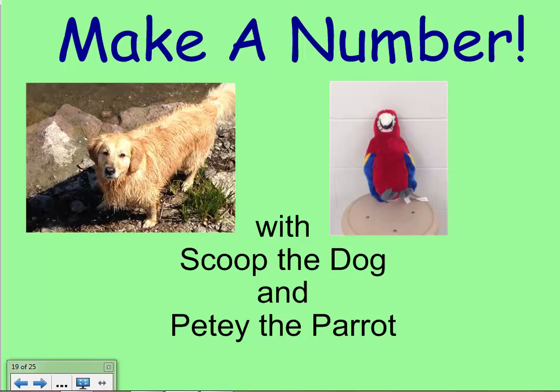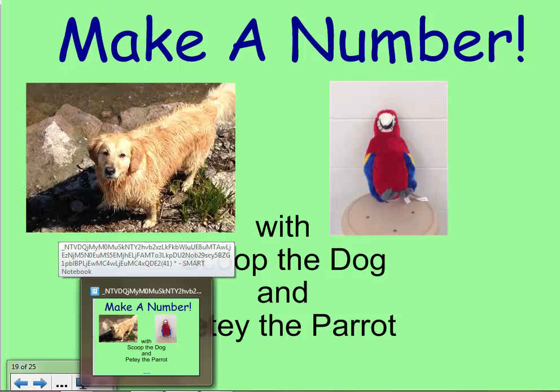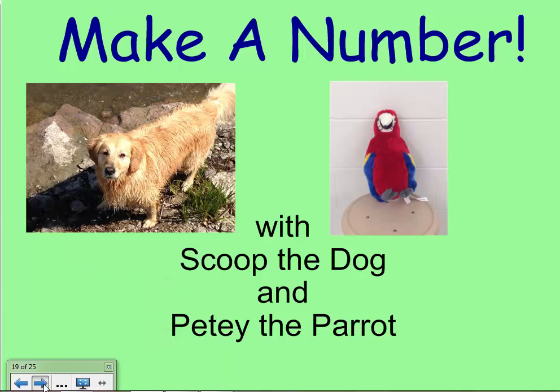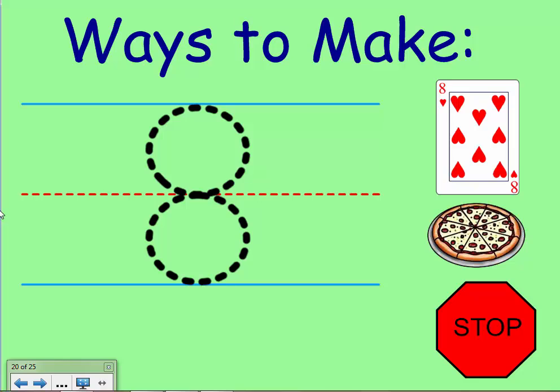Boys and girls, it's time once again to make a number with Scoop the Dog and Petey the Parrot. But first, a visit from the Handwriting Fairy to show us how to make eight the right way.